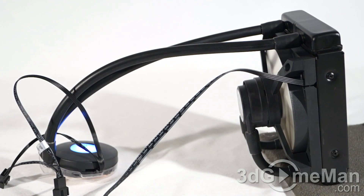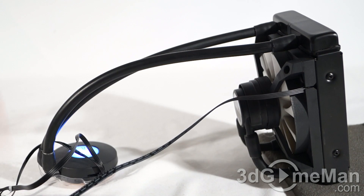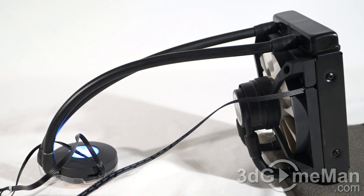Have a listen to the fan and the pump — it's super quiet. And to give you some idea how loud the fan is at maximum RPMs, have a listen.